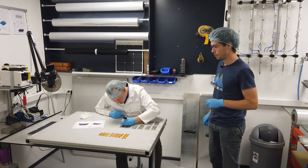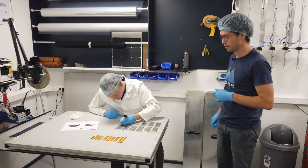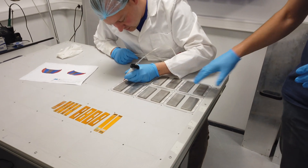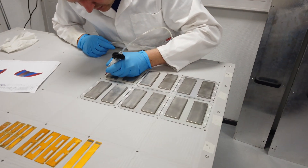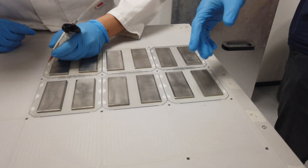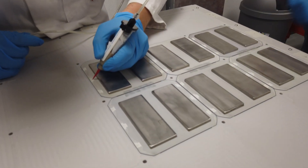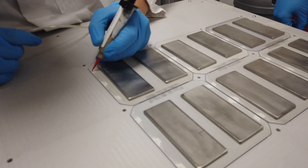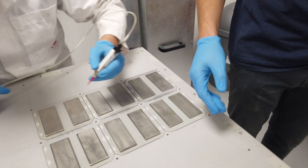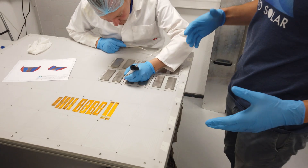Welcome in our workshop. Danny is showing how we make a solar module. As you can see here, there are some cells laying around upside down — you see the underside of the solar cells. Danny is applying a conductive adhesive so we can connect the solar cells together, so they will form a string. He's applying this, and later on we will apply flexible interconnections to make it a full module.